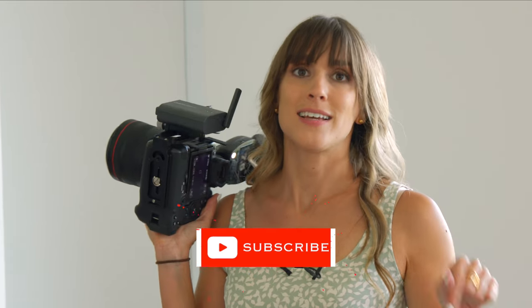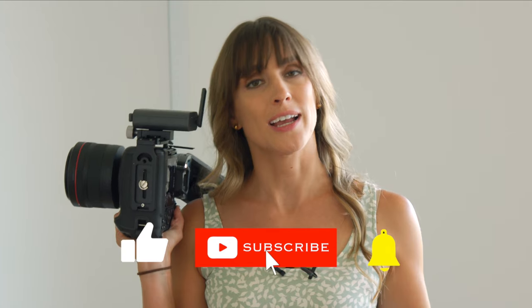I'm Vanessa Joy. You can hit like, subscribe, ring the bell, and of course check out all of my subscription content that shows you more behind the scenes of this right here.